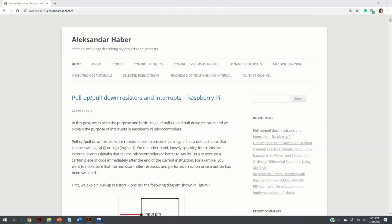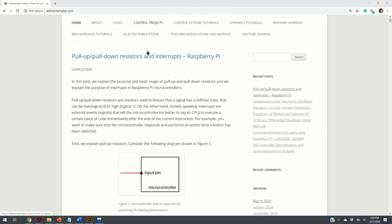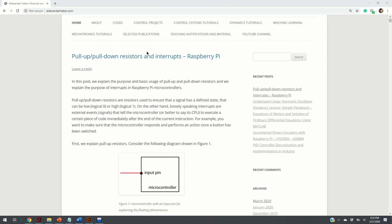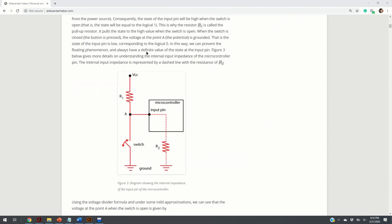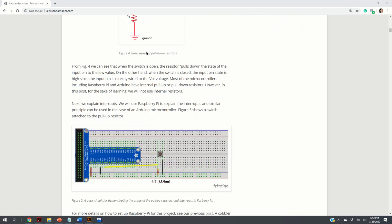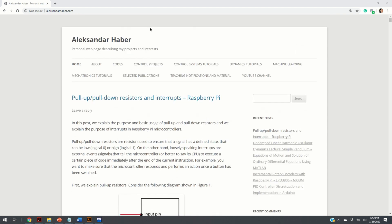Let us explain in more detail the basic usage of pull-up resistors and interrupts, and let us explain the Raspberry Pi code I created for attaching the interrupts. I've created a post with detailed descriptions and explanations of the code, and the link is given in the description below.